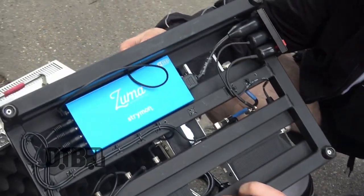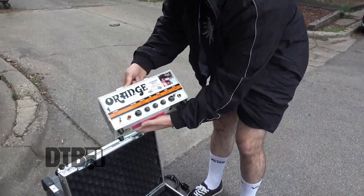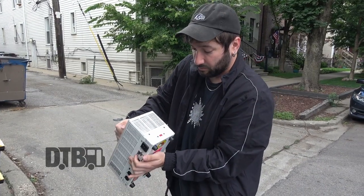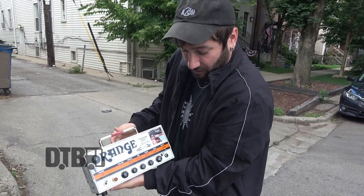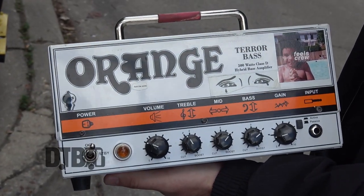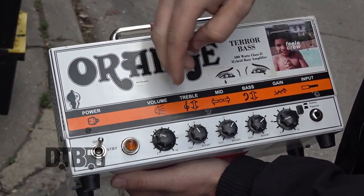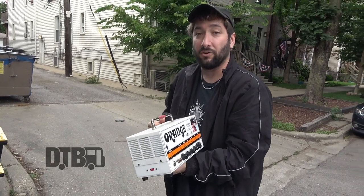All of the pedals are being powered by a Strymon Zuma power supply mounted underneath the board. My amp is an Orange Terror Bass — I've had this for probably as long as I've had the Jazz Bass, about 10-plus years. Bought it off a buddy of mine and it's been working really well. Most of the tone is coming from the Darkglass; I'll use the EQ on the head just to make fine adjustments — maybe boost a little bass and mid and cut a little treble. This thing gets pretty loud, so that's why I've got the gain and volume before noon — even for 500 watts, it pushes a lot of power and sound.